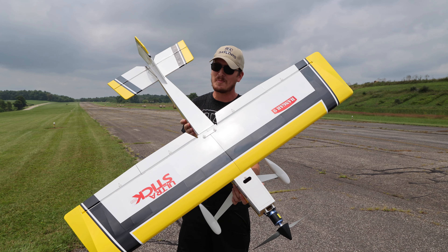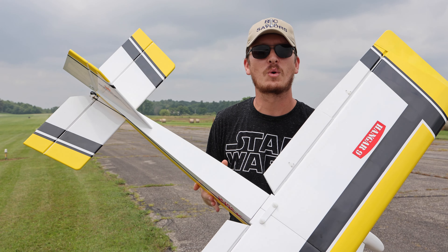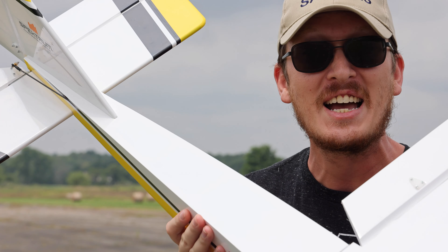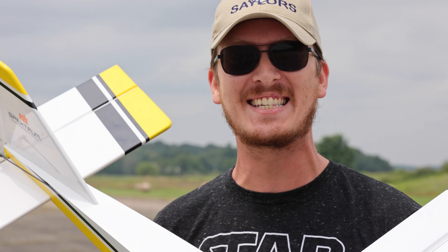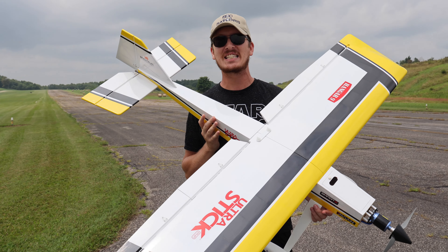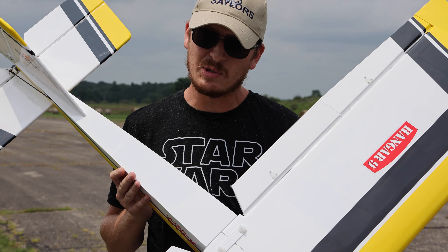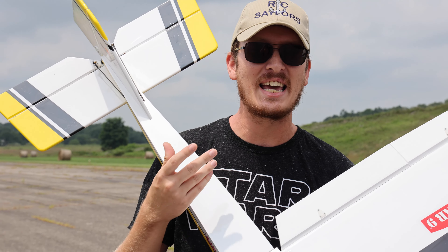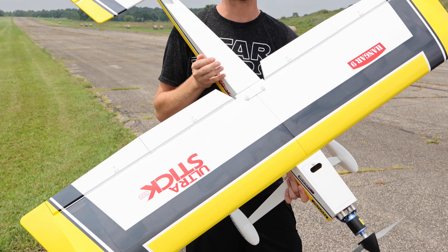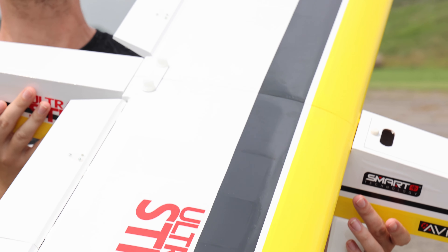The first thing to point out about this airplane is it's made out of wood, not foam. This is the brand new Ultra Stick with a 60-inch wingspan — a very tall, very wide airplane. This plane does exist as a kit you can buy and build yourself, but now it's here as a plug-and-play option.